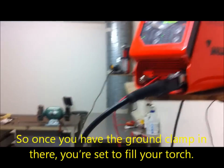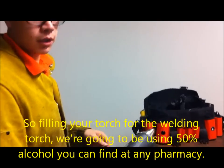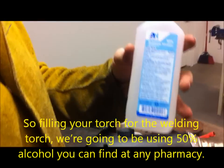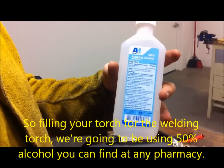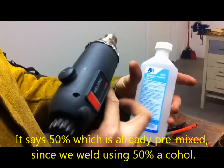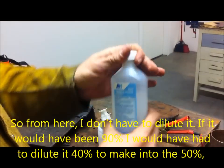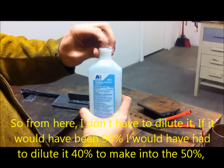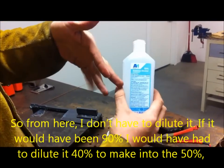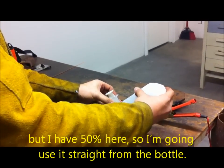Once you have the ground clamp in there, you're set to fill your torch. For the welding torch, we're going to be using 50% alcohol, which you can find at any pharmacy. It's already pre-mixed at 50%. If it were 90%, I would have to dilute it by 40% to get it to 50%, but I have 50% here so I'm going to use it straight from the bottle.